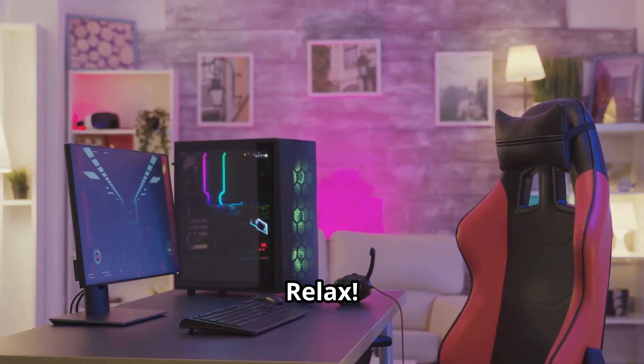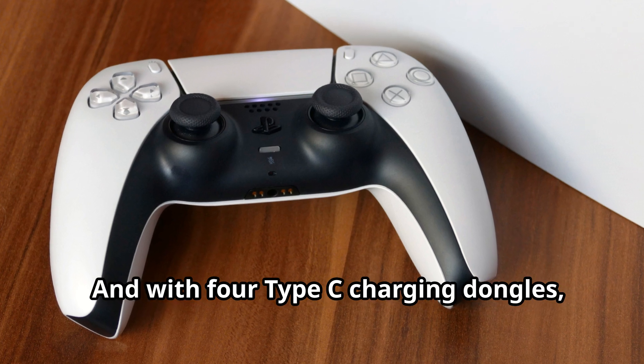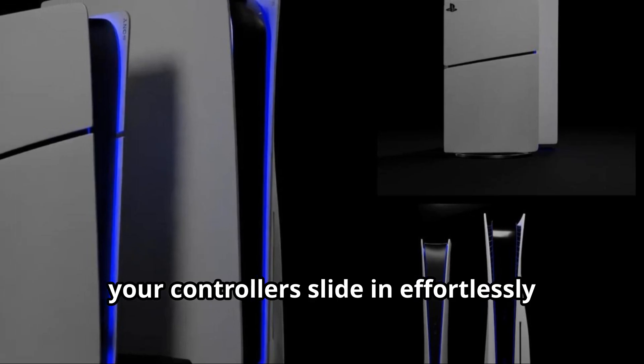Worried about safety? Relax. It comes with built-in protections against short circuits, overcharging and overheating. And with four Type-C charging dongles, your controllers slide in effortlessly every time.